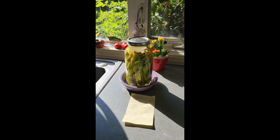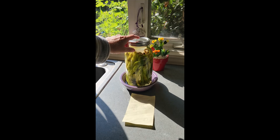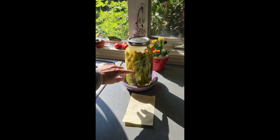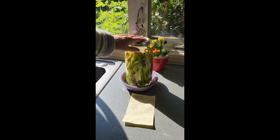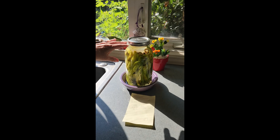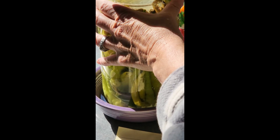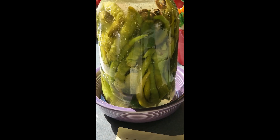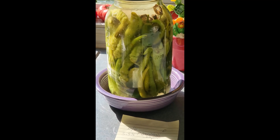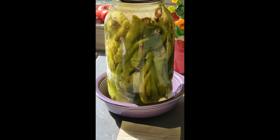Hi you guys, so it's been about six days that this has been fermenting, and you can see just tiny little bubbles in here. I've kept the lid on pretty tight because I'm trying to get the peppers effervescent — I like it when I bite into something that's fermented and it's fizzy. So I'm going to just burp it. I've been doing this every day, but I wanted you to see what it looks like.